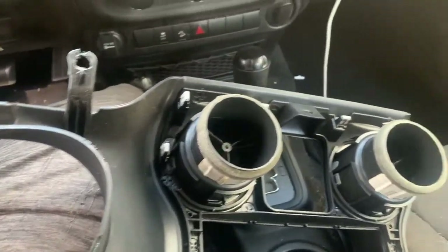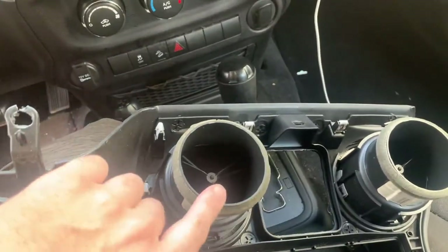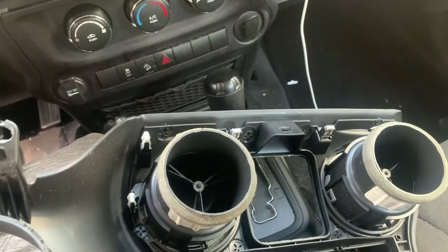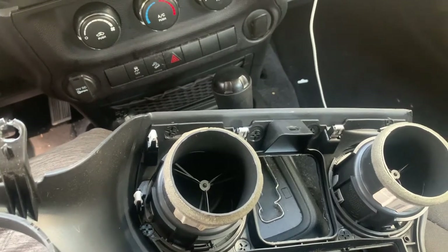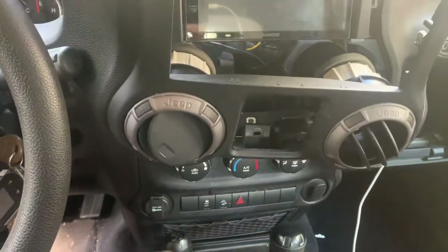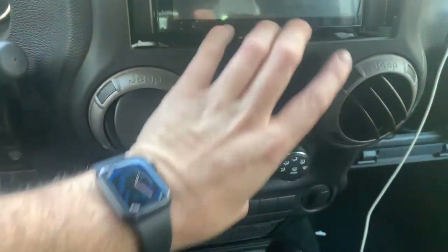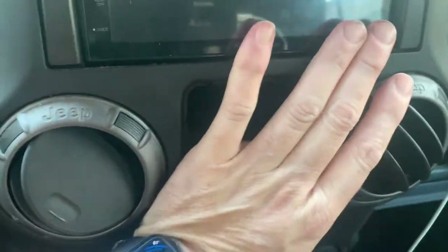Putting this dash cap on is just the reverse of taking it off. The one thing you want to make sure is when you're putting it in that you line these up for your air conditioning vents to make sure that they line up with these tubes. You'll be blowing all your cold air inside the dash instead of out. But it's really simple - just slides back in. You want to make sure those tubes are lined up. It just snaps into place.